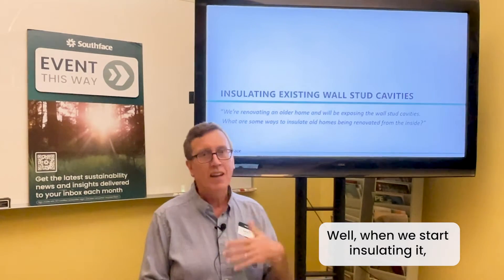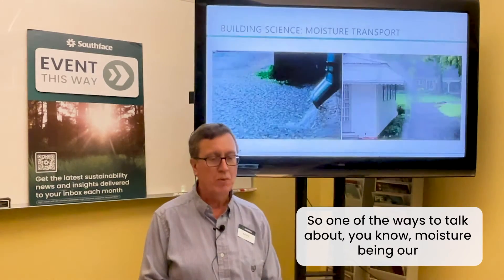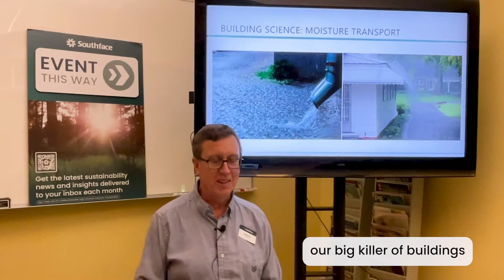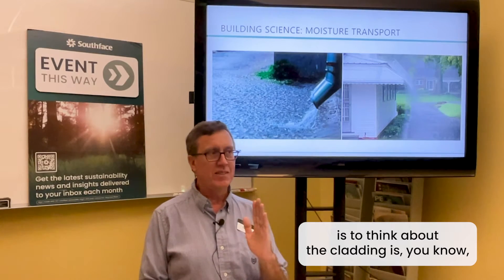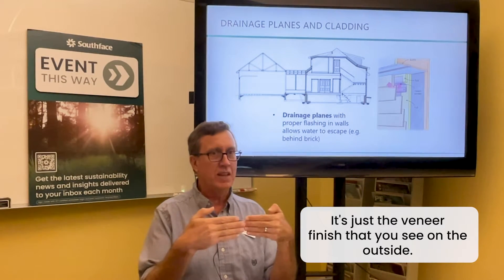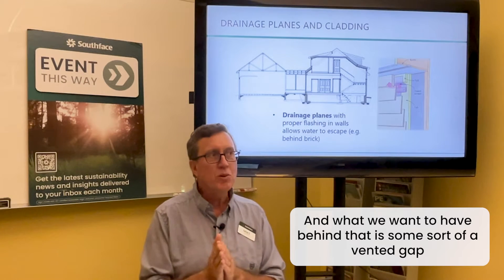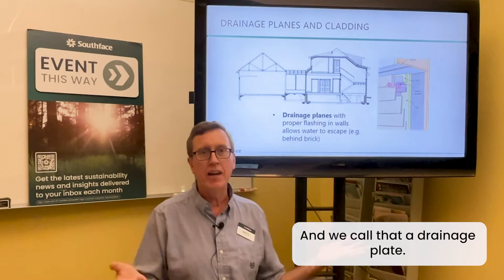When we start insulating it, all of a sudden that could become a problem, so it's definitely something we need to pay attention to. Moisture is our big killer of buildings. The cladding — whether it's brick, horizontal siding, or similar — is just the veneer finish you see on the outside. What we want behind that is some sort of vented gap with a water-shedding surface. We call that a drainage plane, and it could be a drainage plane behind siding.